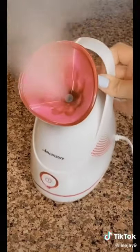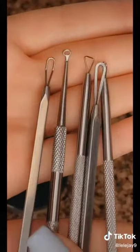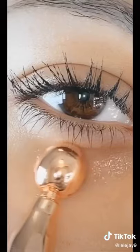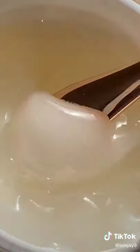This mini steamer to open up your pores, and it comes with these extractors for white and blackhead removal. I use these tools to massage and de-puff the under eye area, and to scoop out product to avoid bacteria.